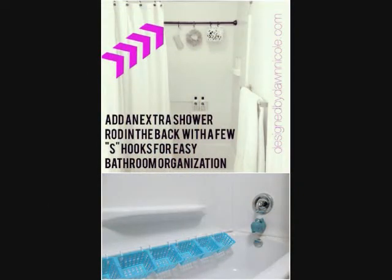20. Shower Organizer. The addition of an extra tension rod in your shower or bath can make the world of difference. With the help of a few hooks and caddies, you can keep your products or kids' toys right there where you need them.